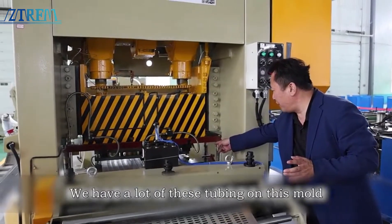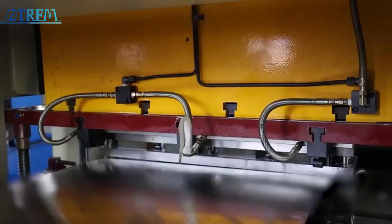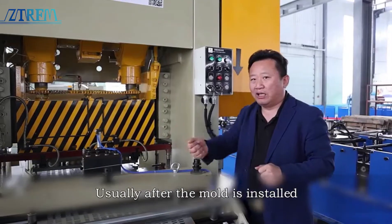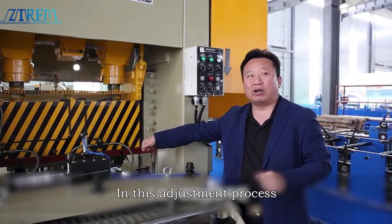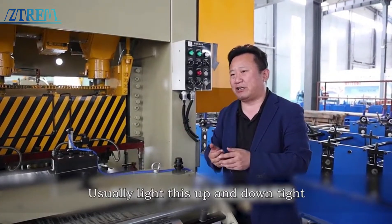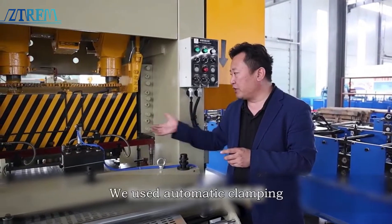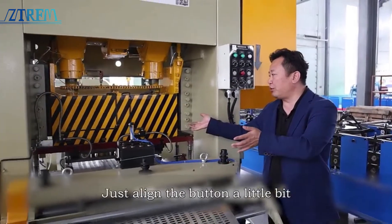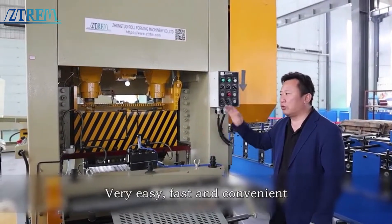Have you noticed we have a lot of tubing on this mold? Those who know molds might recognize this. Usually after the mold is installed, you use a press plate to press the material and fasten it with bolts. That adjustment process is actually quite difficult — tightening all those bolts up and down could take more than half an hour, even longer. We use automatic clamping. After loading the mold, just align it with the button and automatic tightening will do the job. Very easy, fast, and convenient.